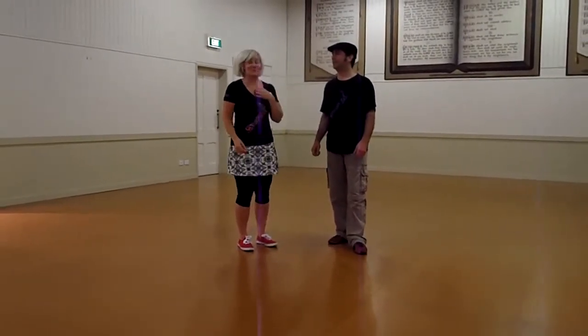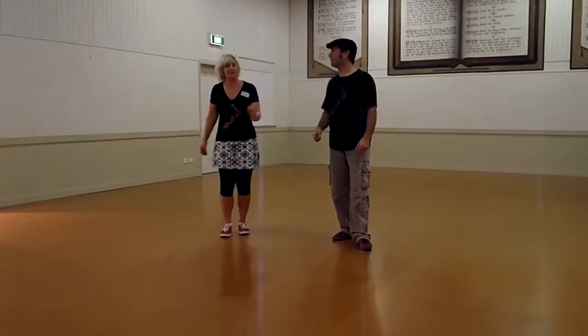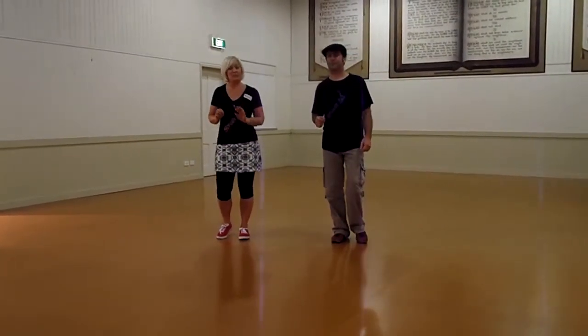This is week 2 of our 8-count basics. We started with our basic footwork, which was guys' weight on their right using their left, ladies' weight on their left using their right.